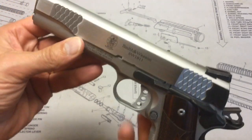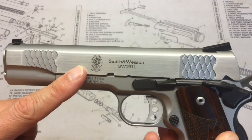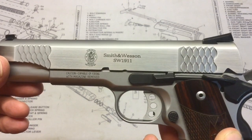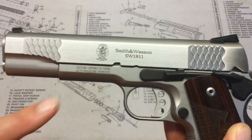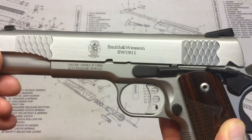On the side of the slide you'll see laser engraving with the Smith & Wesson trademark as well as the model number, SW 1911. On the frame they remind you that it can fire with the magazine removed.